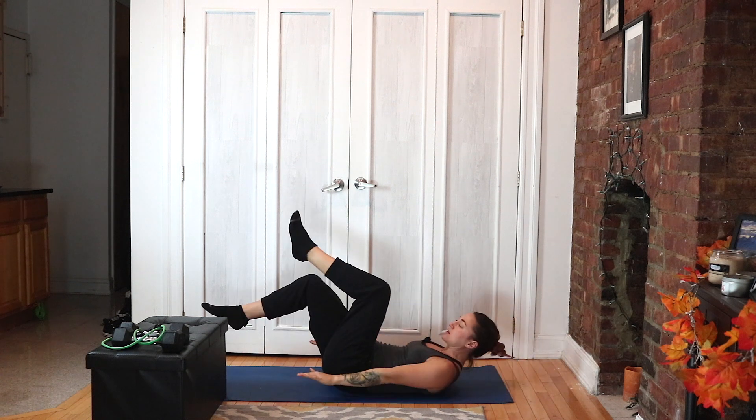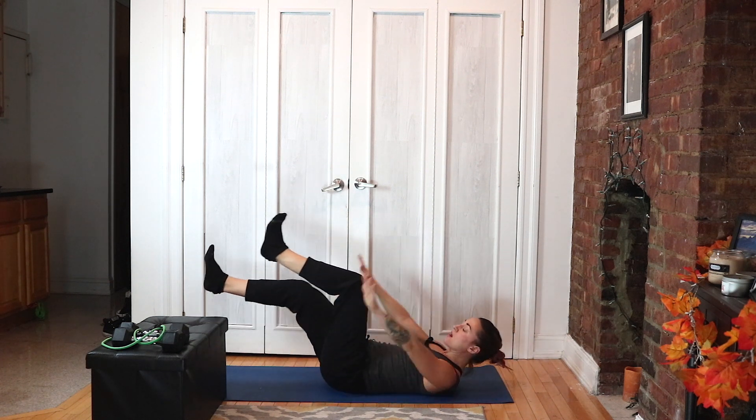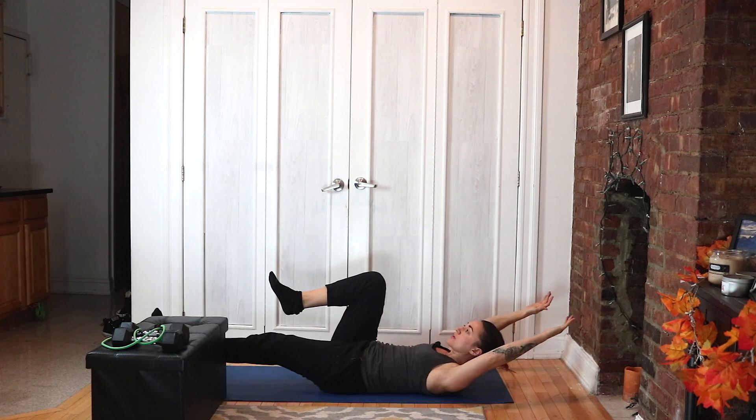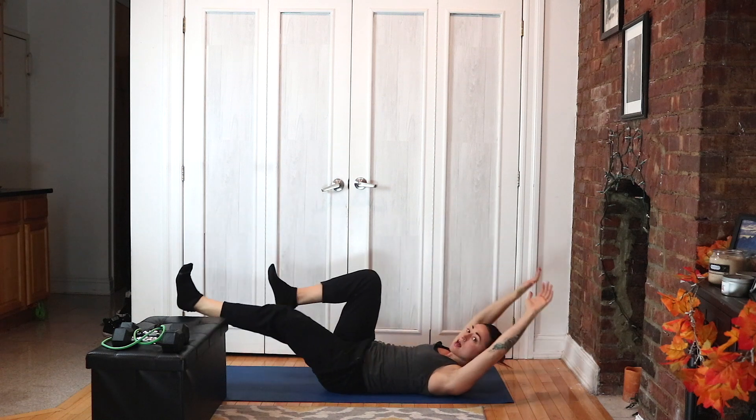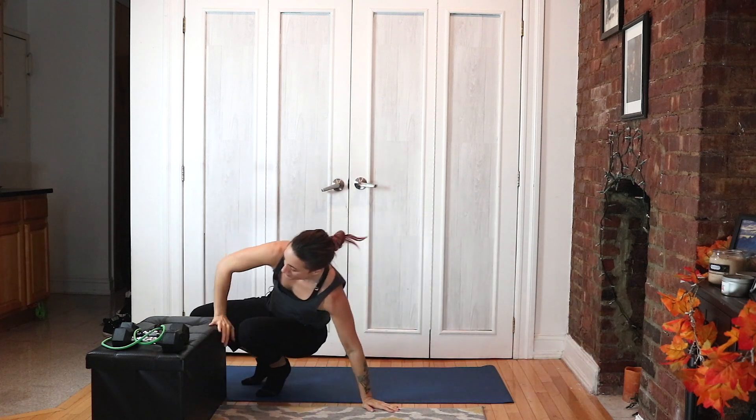Last thing is a hollow hold cycle. We're going to have one knee bent, one leg straight, bring your hands back and forth over your head and down by your sides, and pedal your feet. It's going to be a nice little sweaty workout.